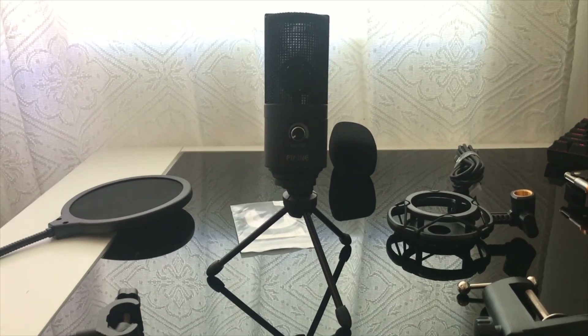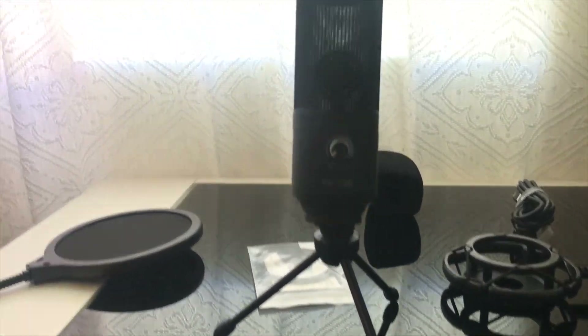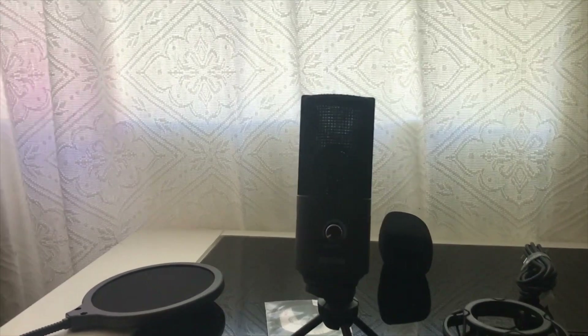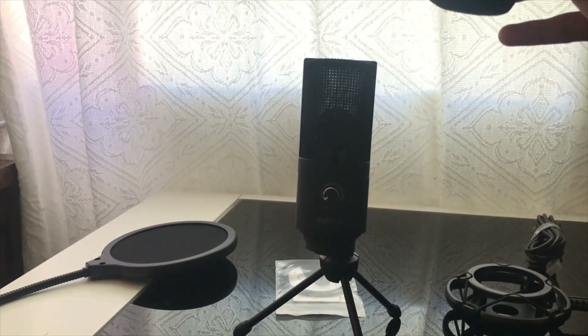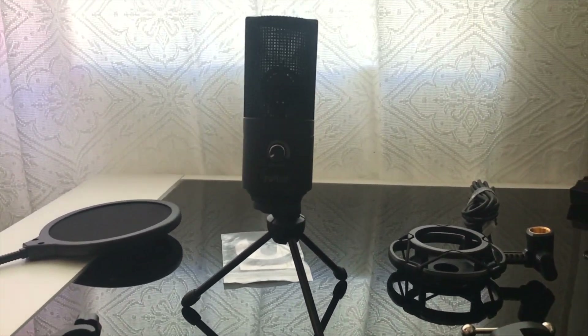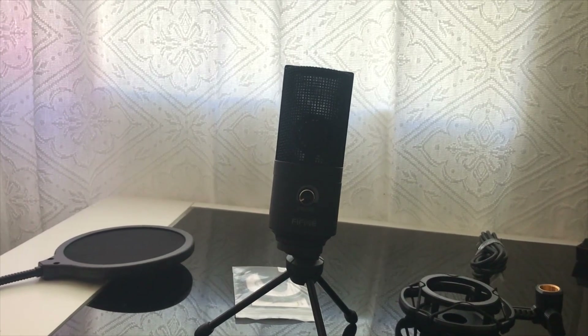Okay guys, so I finally put it on the stand — here's how it looks. It looks pretty solid, looks like one of those commentator mics. Let me just quickly attach this piece on — I'm just using one hand so let me put you guys down for a second and turn the camera off real quick while I put the thing on.